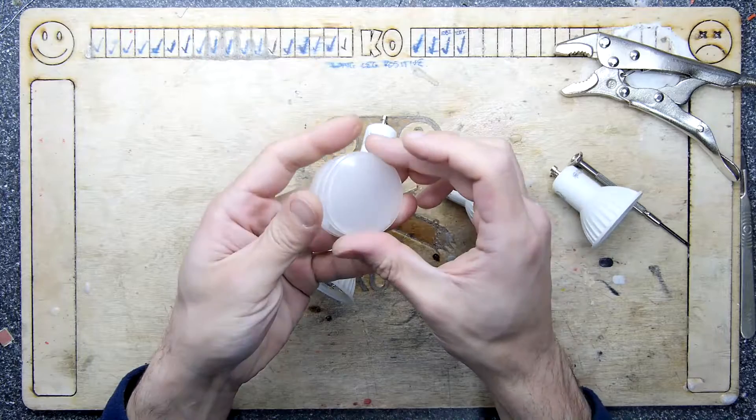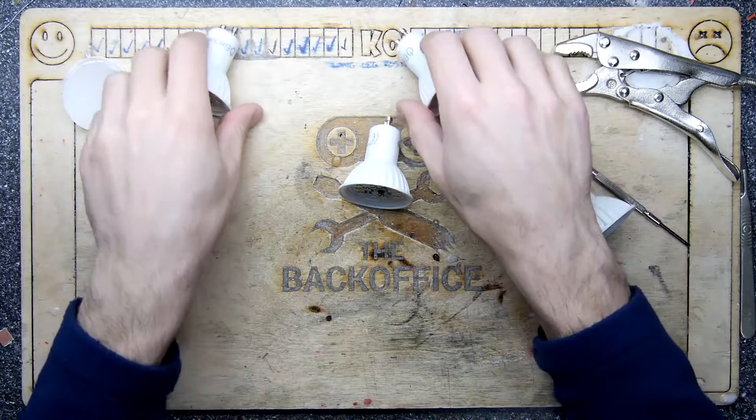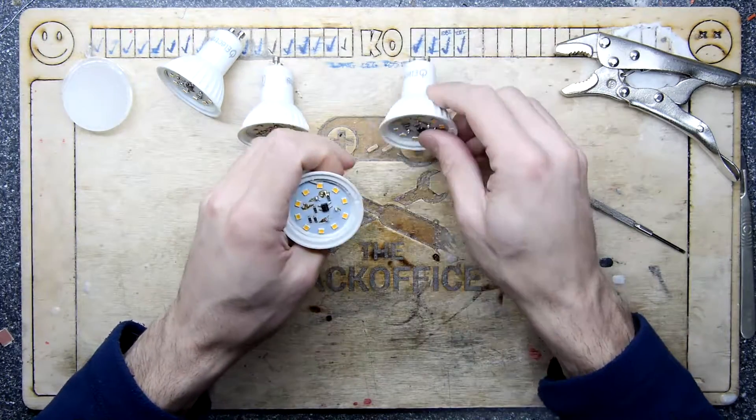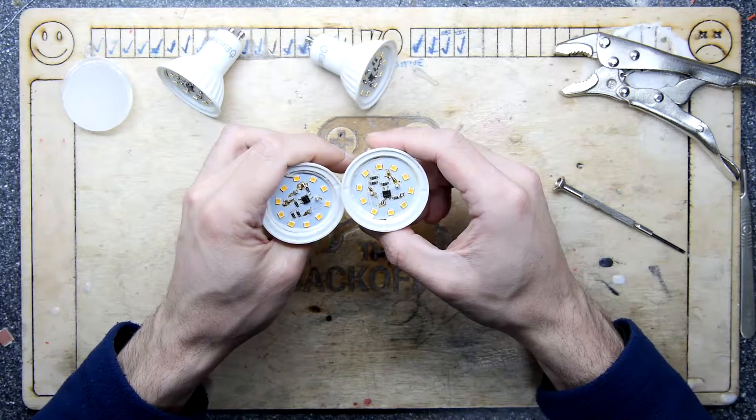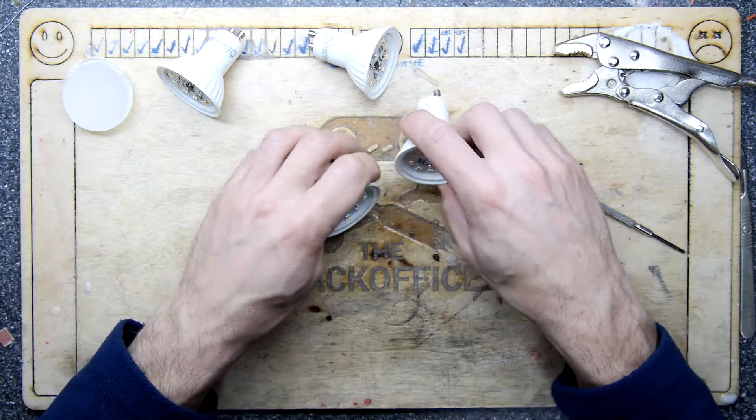Look at that — those are kind of cool things, like little lenses, little eyeball lenses. Might keep those, give those to the kids to play with. They've all got the same sort of looking crustinesses. They've all got the same sort of LED things going on.